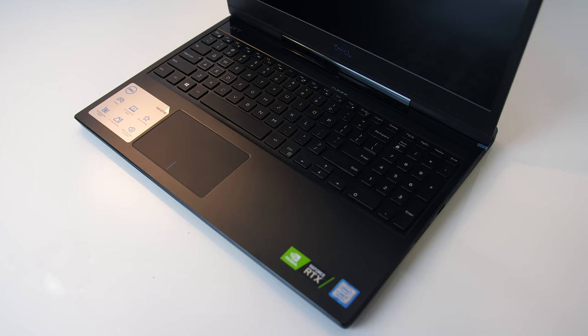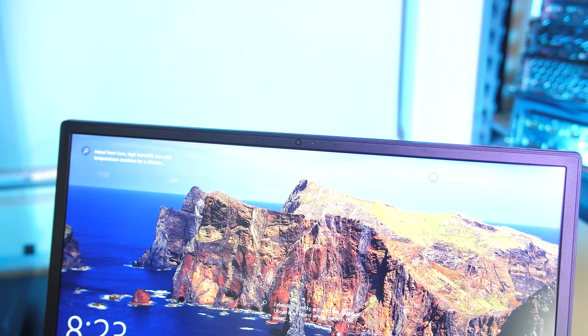Despite the thinner bezel, Dell have still included the 720p camera above the screen. The camera looks okay for 720p but still blurry, and the microphone sounds about average.